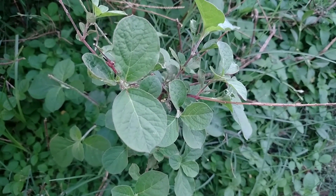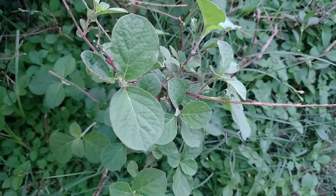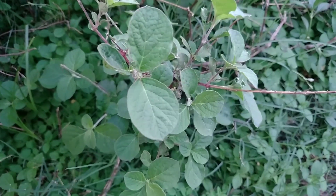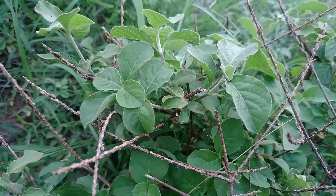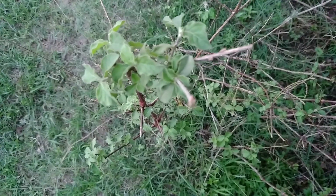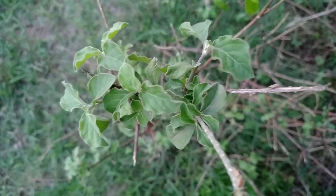The scientific classification of this plant: Kingdom — Plantae, Clade — Trichophytus, Order — Caryophyllales, Genus — Aceranthus, Species — aspera.